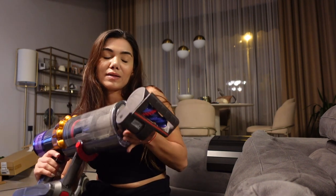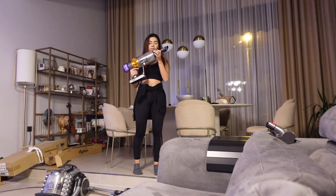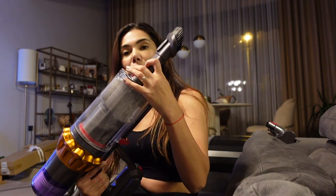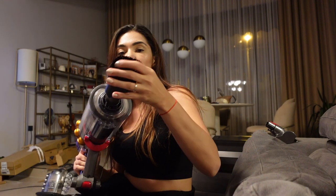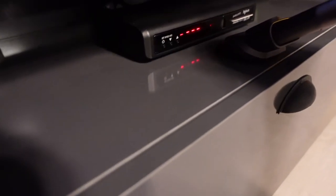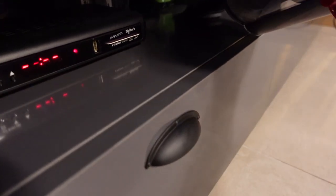Şimdi hemen toz alma aparatını deneyeceğim. Her şeyi buna takabiliyorsunuz. Mesela aralara girebiliyorsunuz, fırçayla da direkt toz alabiliyorsunuz. Şurada mesela tüyler var az biraz. Toz alma aparatı, aralara girme aparatı vs. zaten her süpürgede olan bir şey. Bu süpürgenin en büyük artısı dediğim gibi lazer teknolojisi ve normal başlığının dahi çok çok iyi bir şekilde kılları, tüyleri alıyor olması.